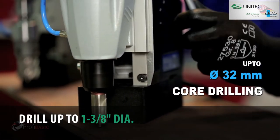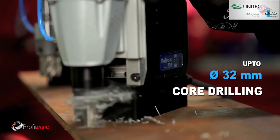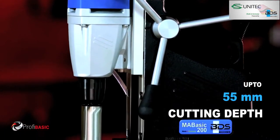With the powerful German-made motor, MA Basic 200 performs up to 32 mm diameter core drilling with annular cutters. The robust motor makes it possible to drill up to 55 mm cutting depth.